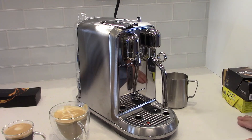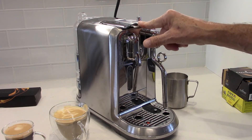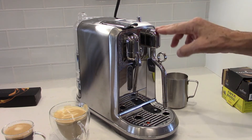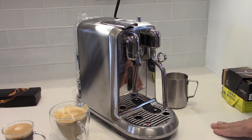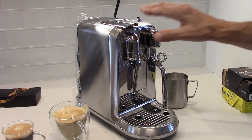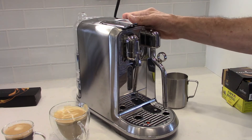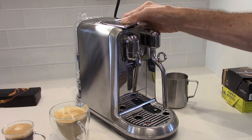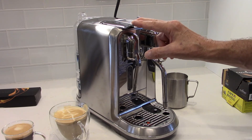That is the relatively complete look at the Creatista Plus. Check the previous link I provided to see the whole menu system. The menu does give you the ability to change the heat of the milk, the amount of froth developed, and the amount of espresso delivered for any of the drinks. The default values seem to work fine though — don't be intimidated. You can just choose the drink you want from the menu and I think you'll be perfectly happy. Overall, I really like this machine. I think it's vastly superior to the Gran Latissima, and I really can endorse the Creatista Plus.